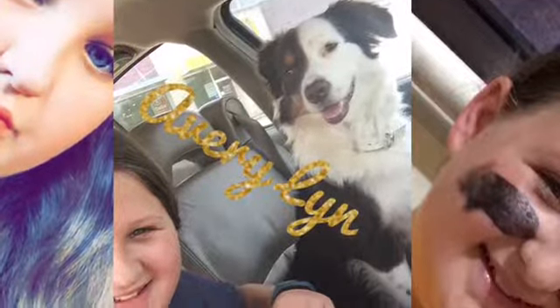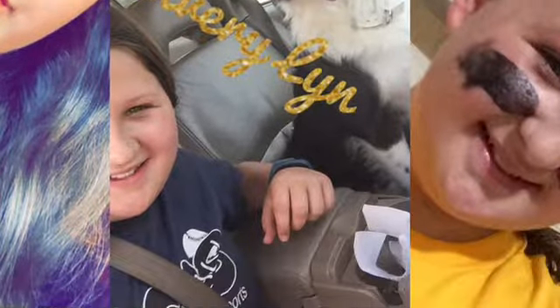Hey guys, it's me Avery and you're watching AveryLibs. Today I'm going to be showing all of you my normal, my everyday makeup routine. Let's get straight into the video.